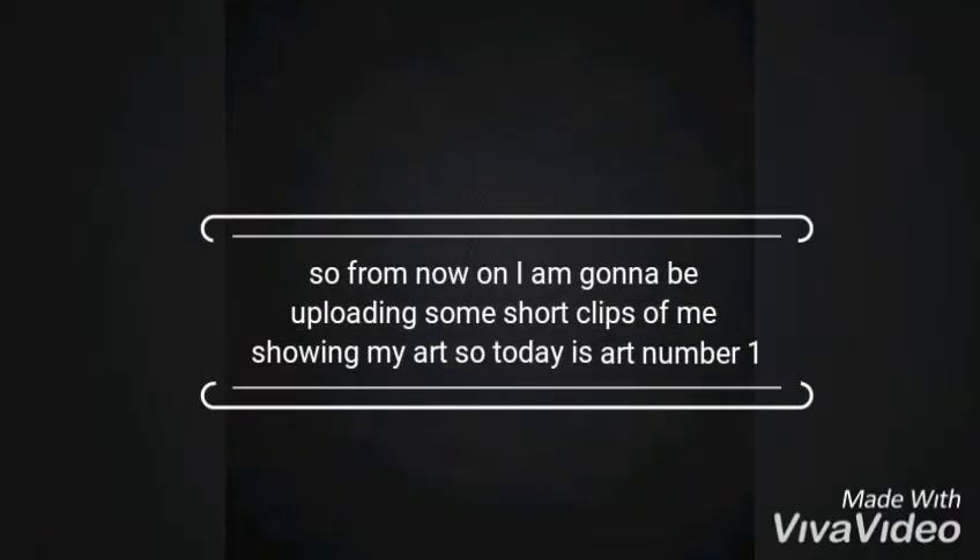Hey guys, what's up! This is Iman here, and welcome back to Iman's Creation. Today I'm going to show you guys my art. From now on, I'm going to be uploading little clips of me showing my art.